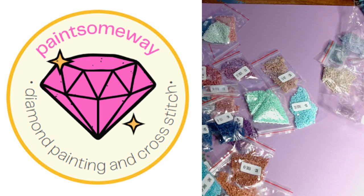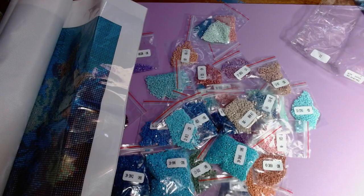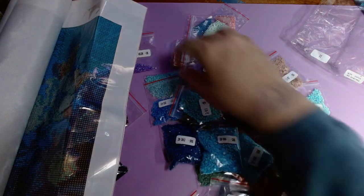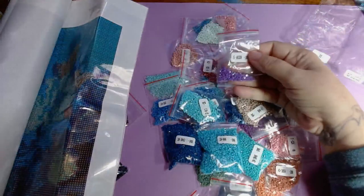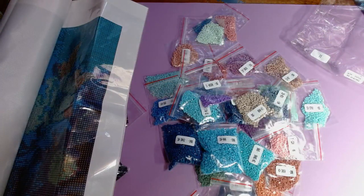If you want to go check out Paint Someway, I will put a link in my description along with a link to this beautiful diamond painting kit in case you want to check it out. As I said, this was bought with my own money — no collaboration with them and I don't have any discount code. I really like their site and I will see you in the next video where I'll show you some of the cross stitch kits I got. Thank you for watching, bye bye!